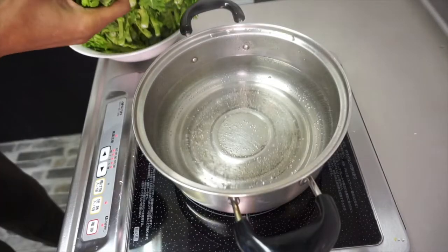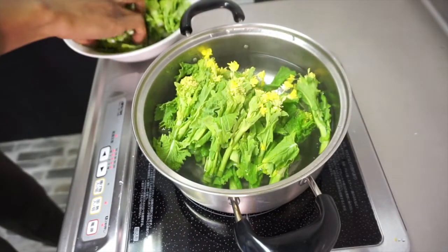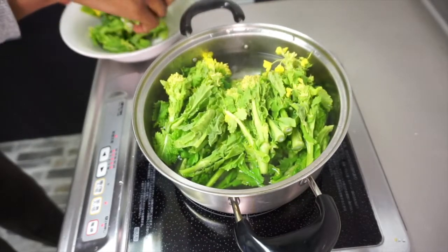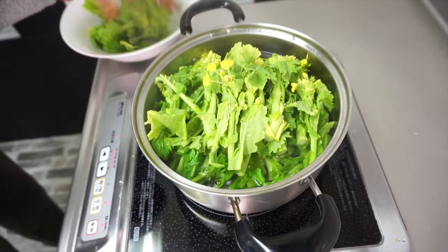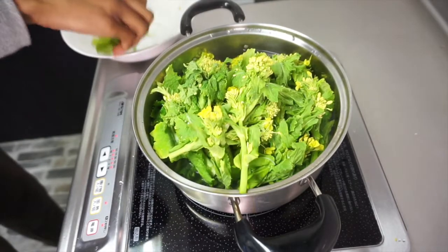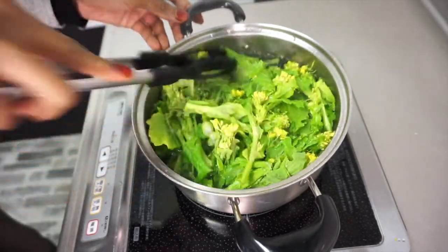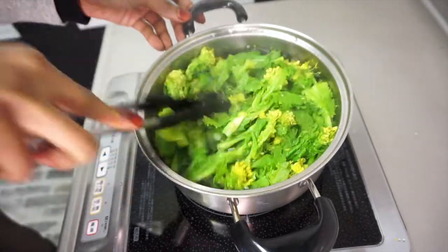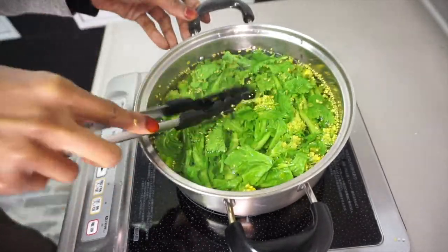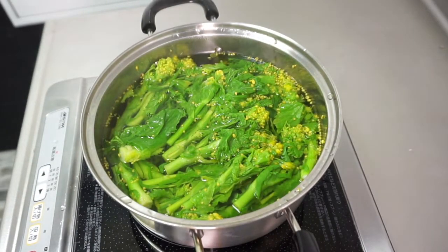Over here I've got a pan of hot boiling water kept on low heat. I'm going to transfer the washed rapeseed blossoms into the boiling water and leave them to blanch for one minute. I'm going to use my tongs to push down the rapeseed blossoms so they're fully submerged in the hot water. After blanching them in hot water for one minute, this is what they look like.